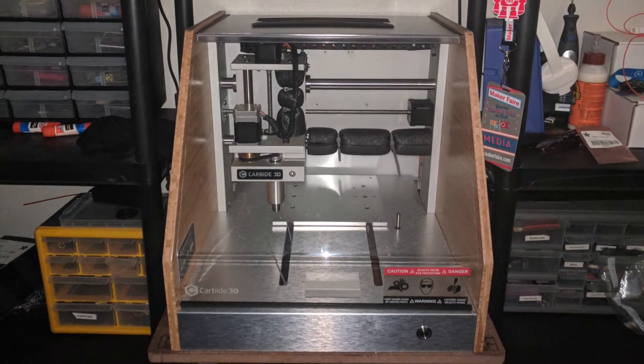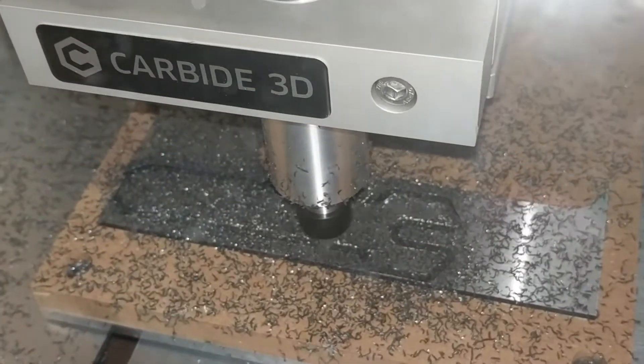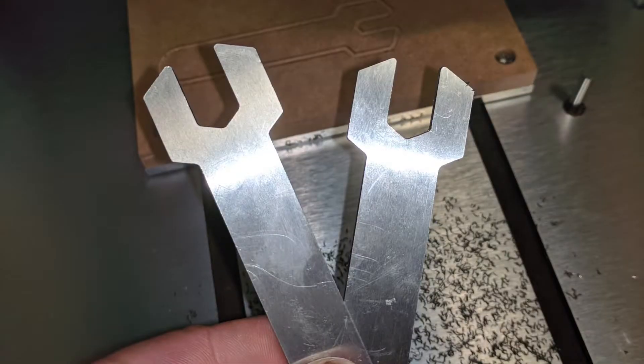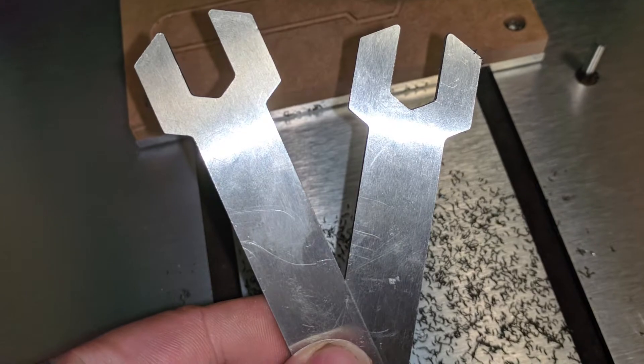You can see here these were my very first cuts with a bit of material they give you — it's aluminum with some plastic in the middle — and it went really well, but quickly I wanted to start using other materials.